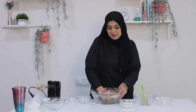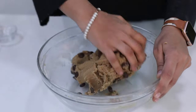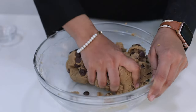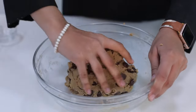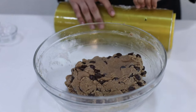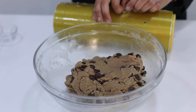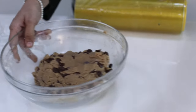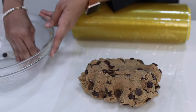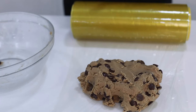Let's combine the choco chips in. We have combined all the choco chips. Now, one very important technique for cookies — cookies always need to be cling-wrapped and kept in the fridge for a minimum of 2 hours. After that only you can shape your cookie dough. Don't forget this. Minimum 2 hours in the fridge; maximum you can keep it one day. So let's keep it for 2 hours and 2 hours later we will start the preparation.